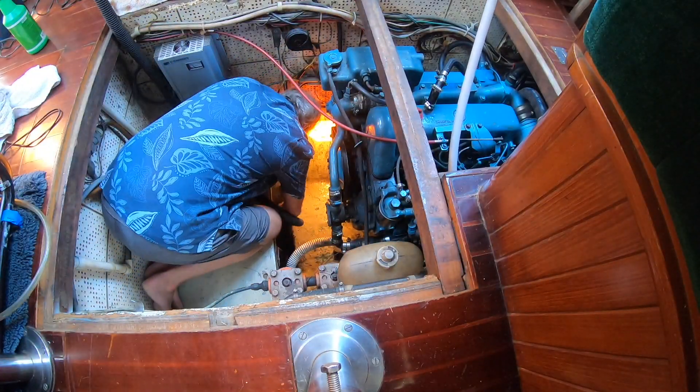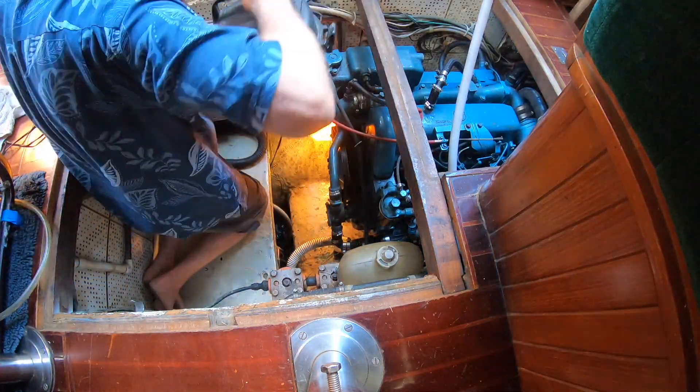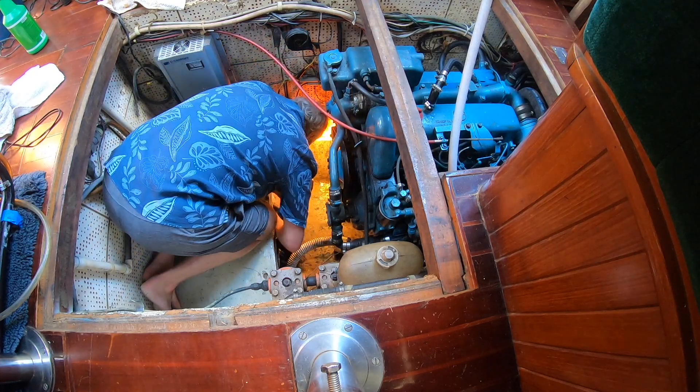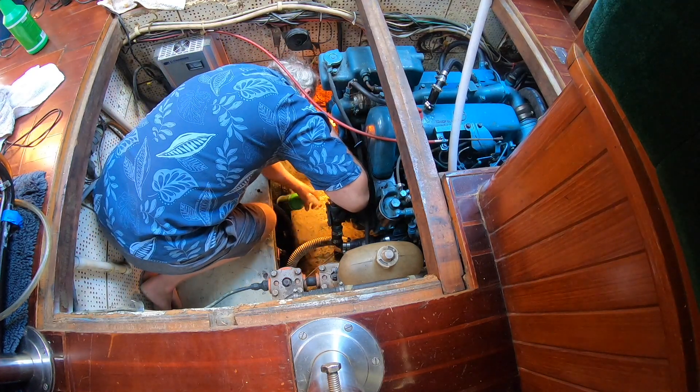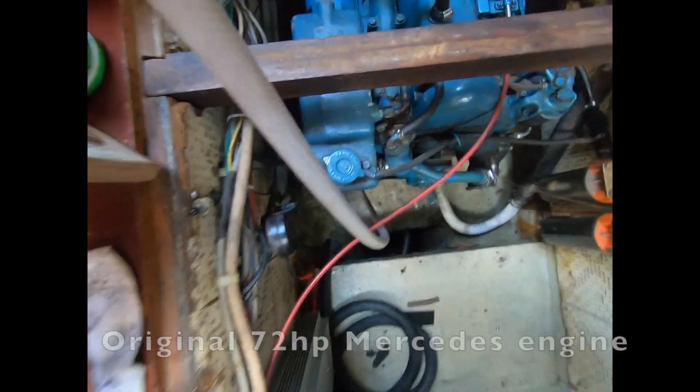On our trip to Marco, the boat heeled too far over to port. This caused oil to leak from the engine and into the bilge. We cleaned it with some Lime-Away and a shop vac, allowing the float switch to float again and the bilge pump to turn on when necessary.